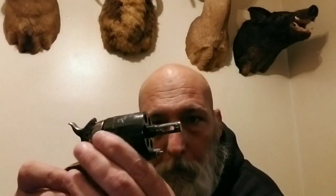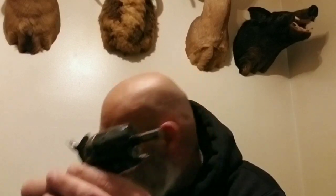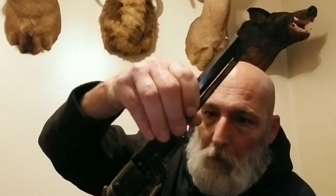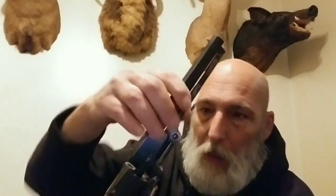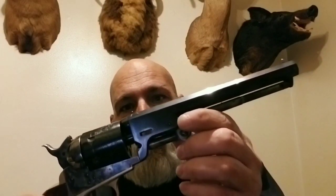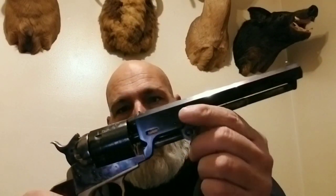If you look at this, that's the barrel. This is like a black powder gun. The only thing that holds that barrel on is that wedge, and there's no top strap on this frame.